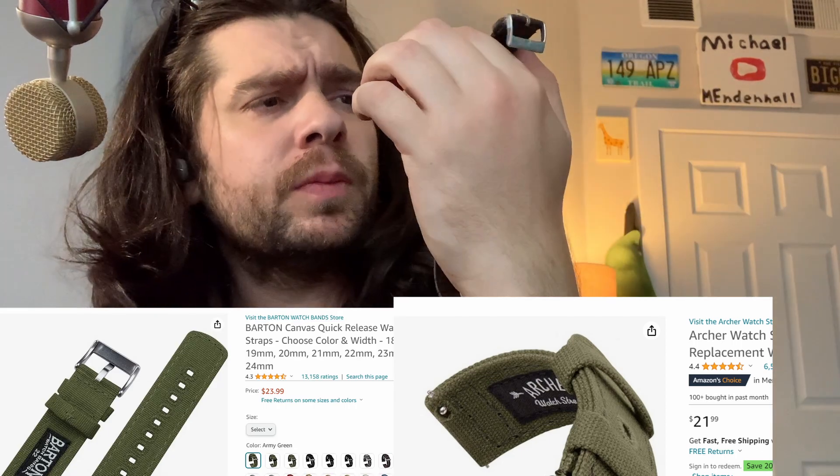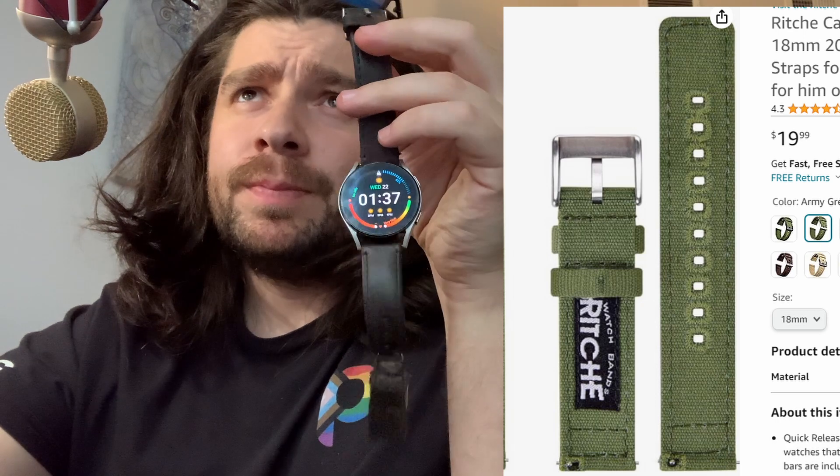But looking at watches recently, I've noticed there's another brand called Archer that looks just like Barton's, and then another one called Richie, and they all look the same — especially the canvas ones. I did a little more research and it seems all of them are very similar to just buying a bunch of bands off of Alibaba, making a website, making their own stuff.